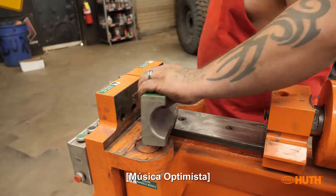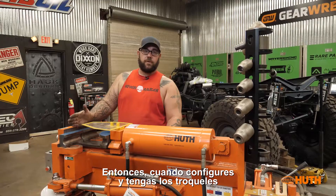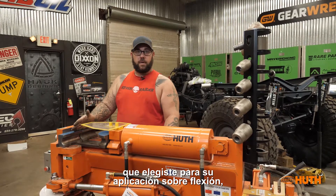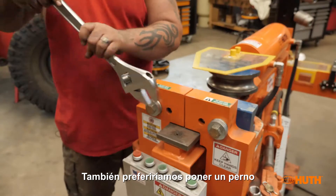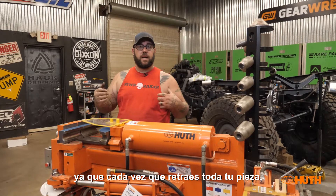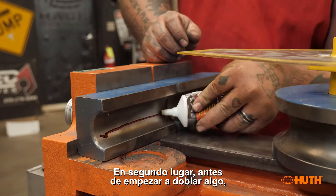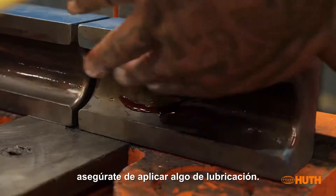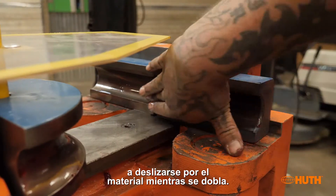When you set up with the dies for your bending application, make sure you have your locating pins in. We also prefer to put a bolt in the back to hold the dies so that when you retract off your part, the dies stay with the machine instead of sticking to your part. Before you start bending anything, make sure you apply some lubrication — I like to use assembly lube, as it helps the dies slip across the material as it bends.